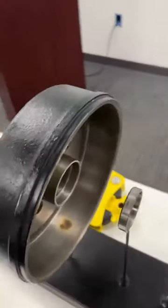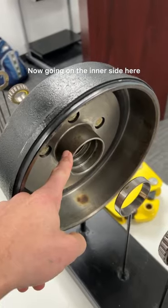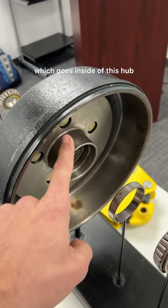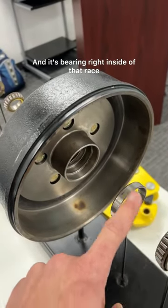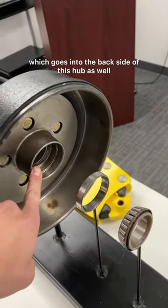On the back side of your hub, this is where your brakes grab onto this. Then on the inner side, we have our inner race which goes inside of this hub, with the bearing right inside of that race. And this would be your grease seal, which goes into the back side of this hub as well.